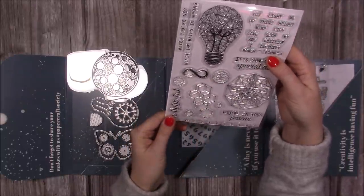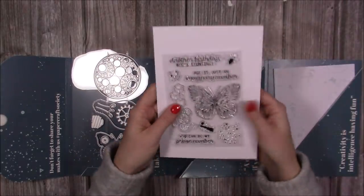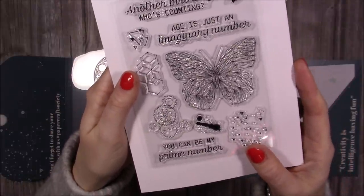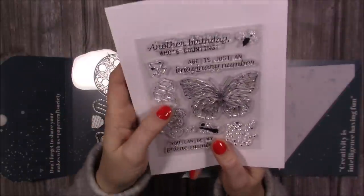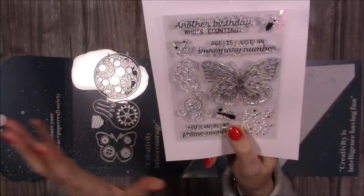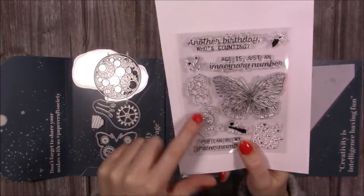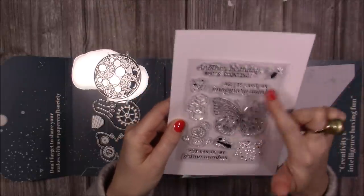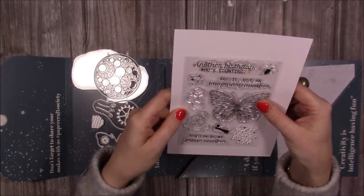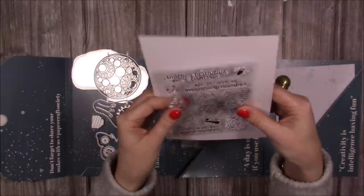You have this other geometric kind of print there as well — nice stamp set. And then there's this stamp set as well. You've got your large butterfly which I love. I just adore butterflies and I have no stamp like that at all — to be honest, most of my butterflies are dies. I love this and I definitely will be using this as a big feature on my canvas. I'm thinking maybe doing lots of this butterfly on the canvas with a really cool background. Then again you've got the cogs, a background with splats — the splats are always good on mixed media. 'Another birthday, who's counting?' — lovely sentiment. 'Age is just an imaginary number' — brilliant! 'You can be my prime number' — really like them. I think they're really fun and I've got nothing like that at all.